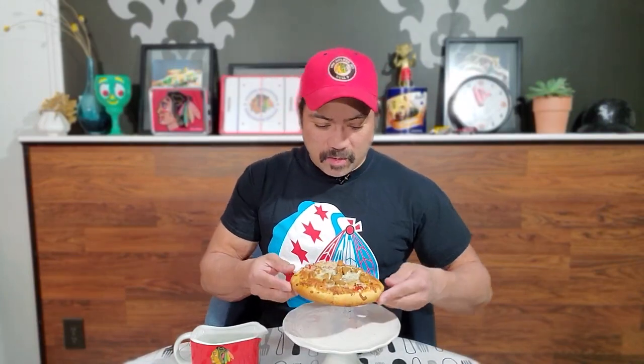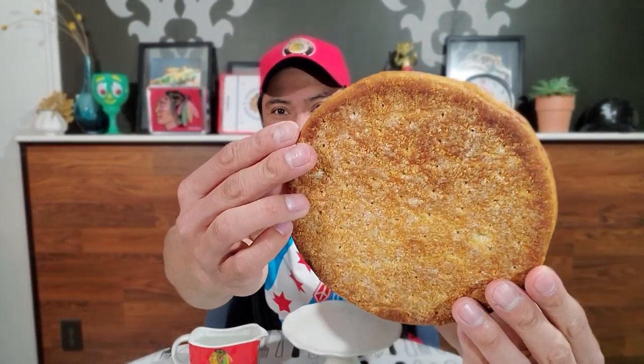Alright, this is a small pizza. You can tell this is probably a six-to-eight-inch round pizza. Let's look at that undercarriage — not bad. You can see some of the toppings there. A decent amount of sausage — it's not uniform, but that's okay.